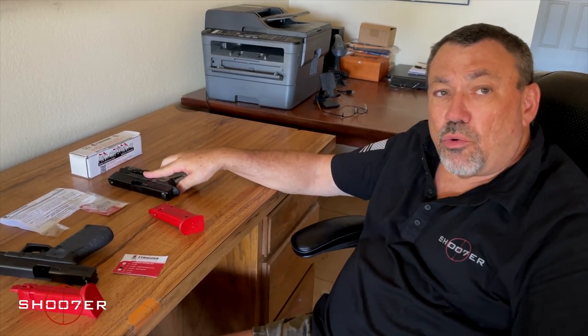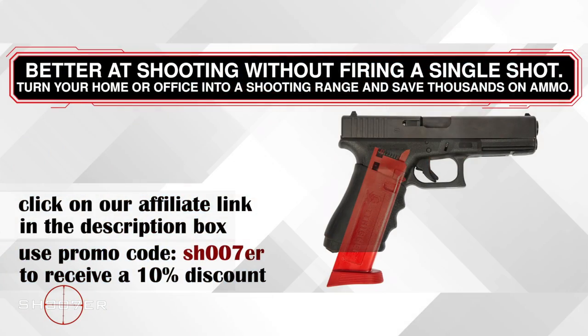If you go to our description box, you can check out the link. When you get to checkout, go ahead and put in the promo code SHOOTER — spelled S-H-O-O-T-E-R. That will save you 10%, and that's real money nowadays.